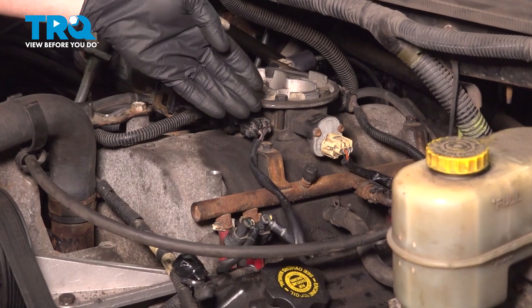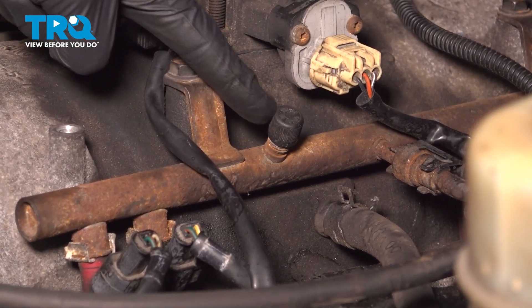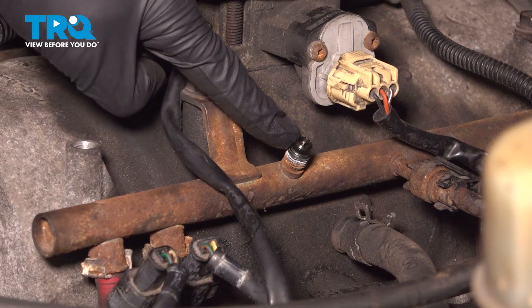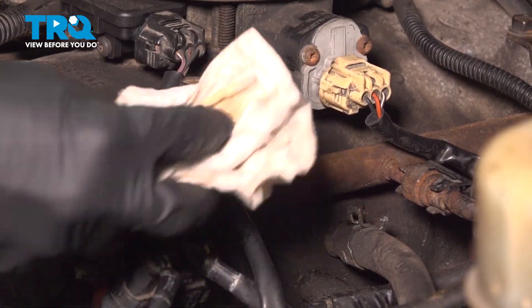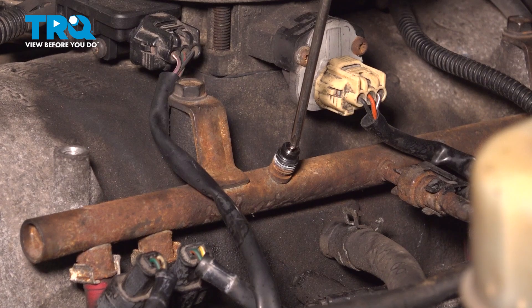Now that we have that out of the way, the next thing you want to pay attention to is along the driver's side fuel rail. We're looking for this black plastic cap. Go ahead and remove that. Underneath it, you'll find a small Schrader valve. We're going to release pressure from inside of the fuel system. When you do this, it's a good idea to have a rag right around this area, and we'll be pressing down on the center to release the pressure.